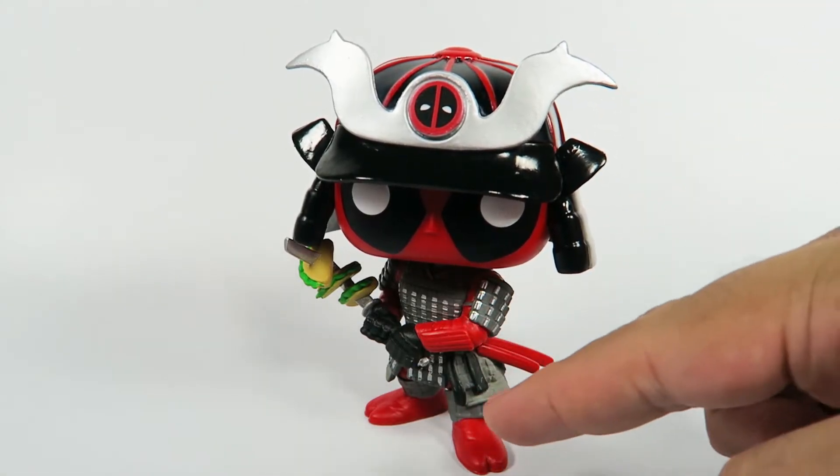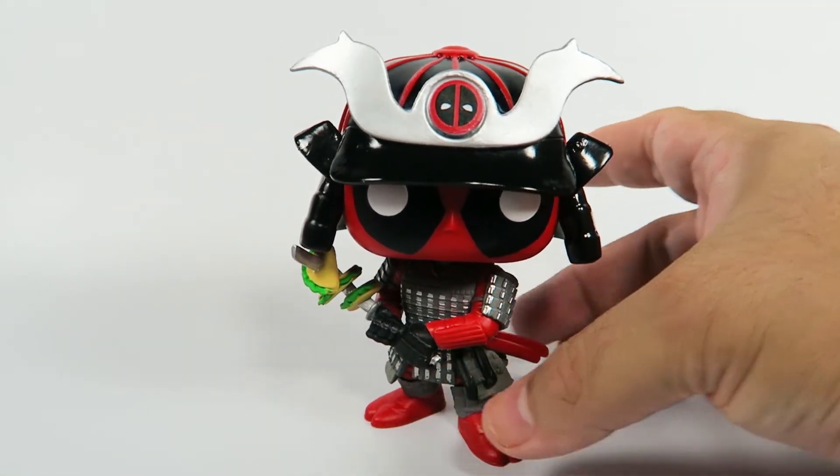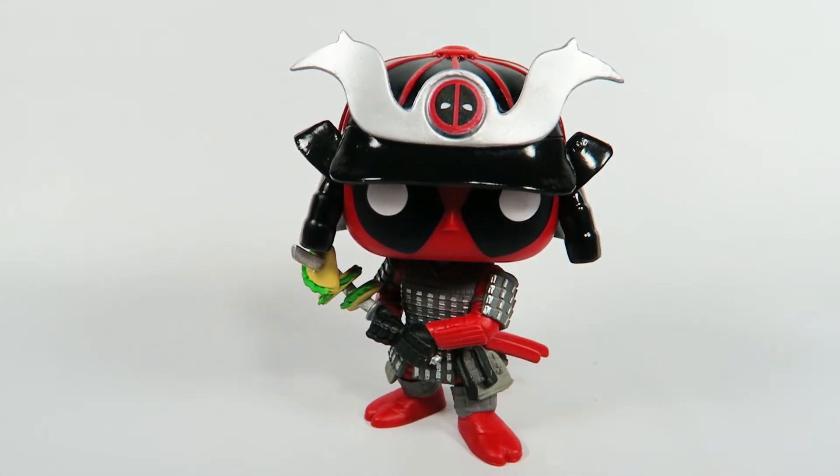He's a bit to his side, so to get him facing forward you are going to put him at an angle. But anyway, there you have him — the GameStop exclusive, Deadpool number 329, Samurai Deadpool. If you liked the video, hit the like button. If you want to see more, hit that subscribe button. Thanks for watching, and remember, if you want to get notified when new videos come out, hit that bell icon. Thanks for watching, bye.